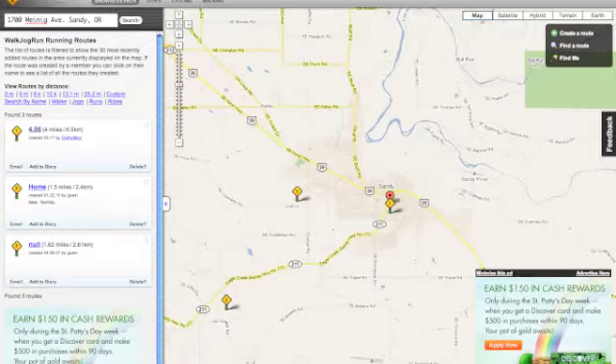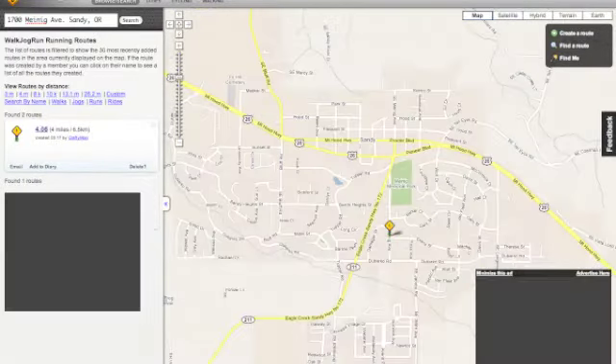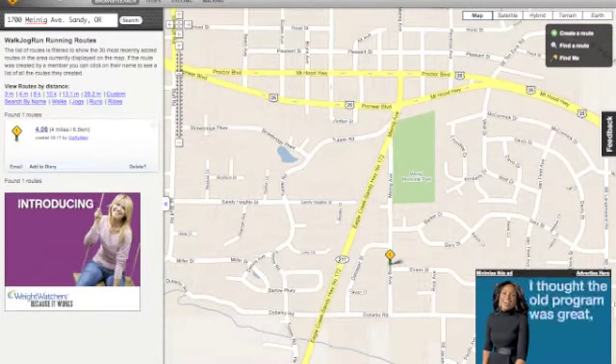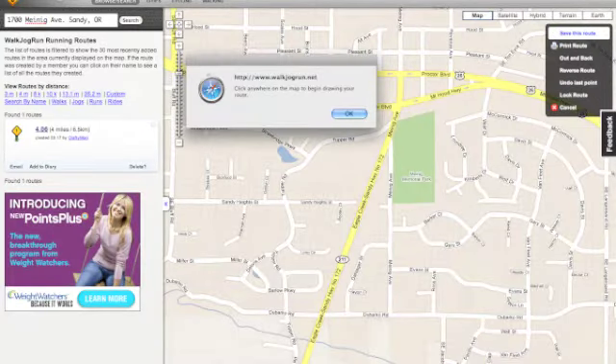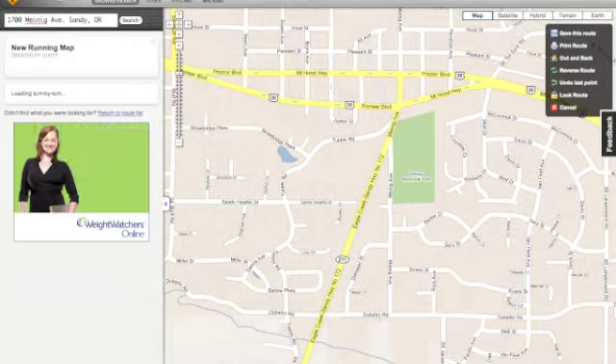It's easy enough to do. You also want to make sure that you've clicked on the map view. Now you want to use the create map to start your route. Ignore the JavaScript error message.